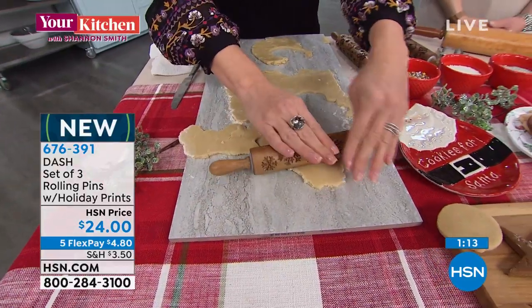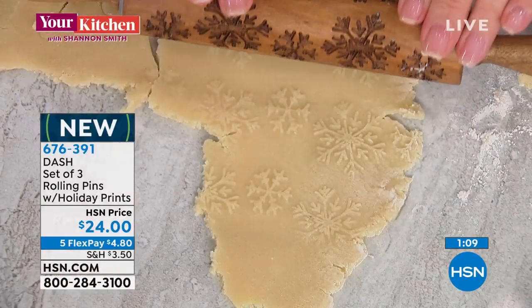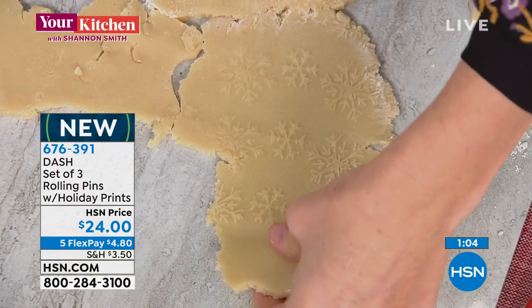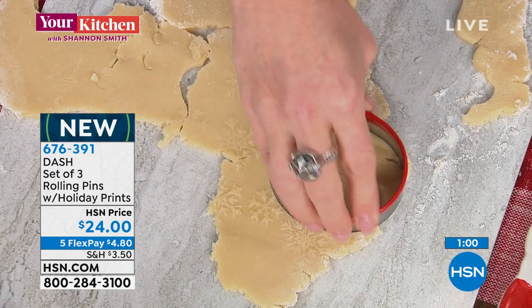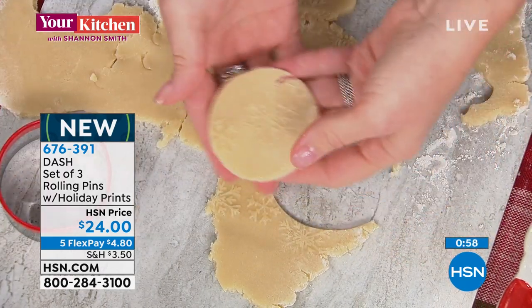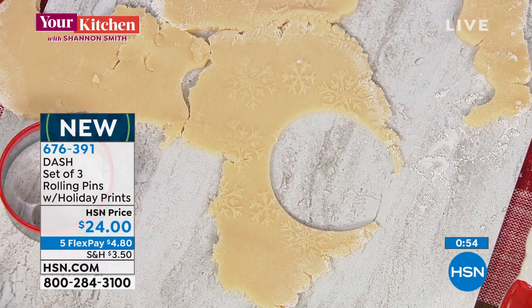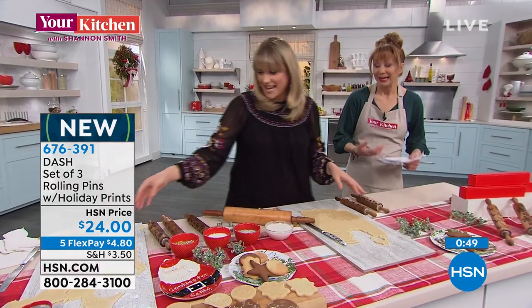I love Dash as a brand name here at HSN, and they're so super cute. We did not bring in a lot of these for the holiday season, so you're looking at that five-pay flex pay to get it home. Everything in this show has that five-pay flex pay, along with the extended holiday return policy. Even make that store-bought dough look like homemade - it looks sophisticated.